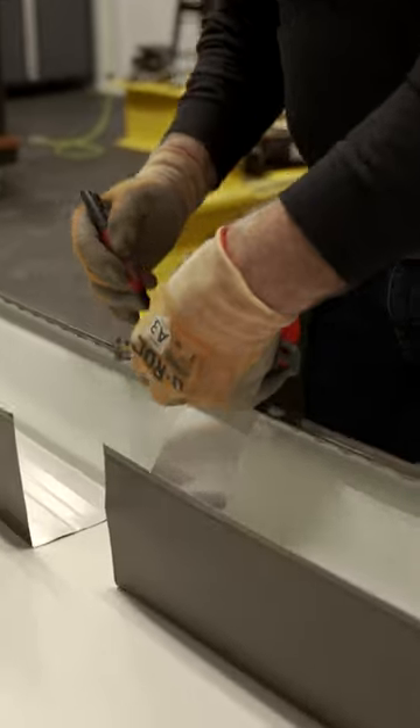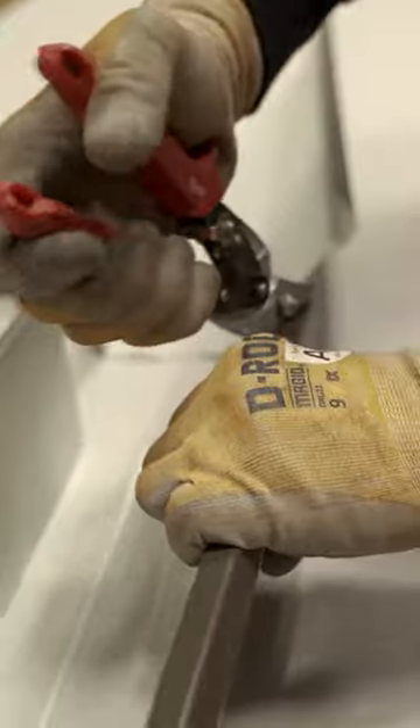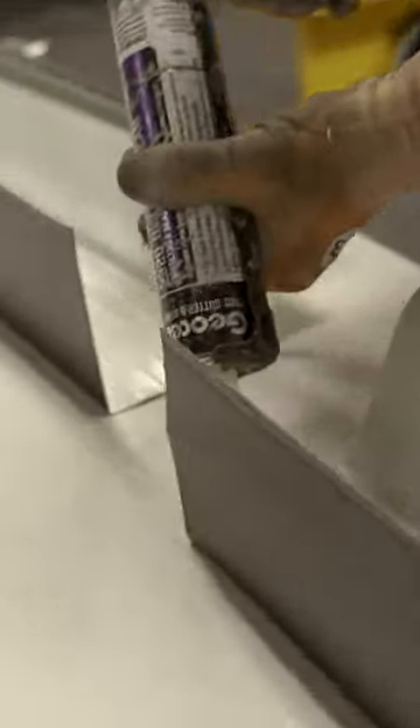I pull back an inch and a half from each edge and then we will take and cut this at an angle. We're going to use our gutter caulk and I will try to stay probably about a half inch in. We do a double,